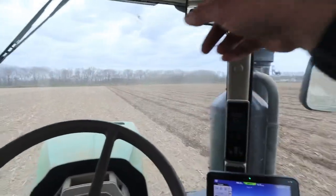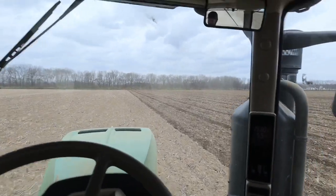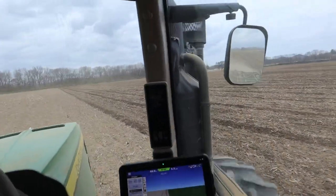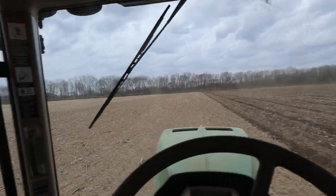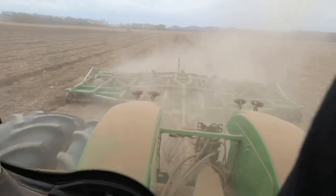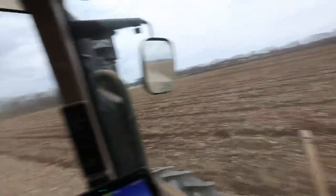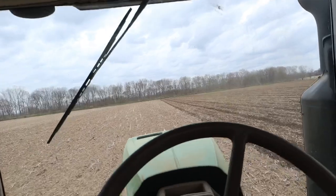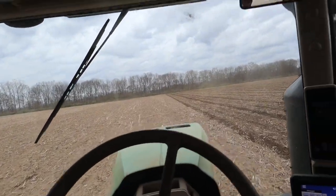These streaks that you're seeing — this is not where the Turbo Max is set improperly. That is from the chisel plow. It might not have been set right because it did leave a ridge every pass, which is now leaving these streaks as we're leveling them off. That's why I went with the chisel plow passes, trying to just smooth those out instead of going at an angle.